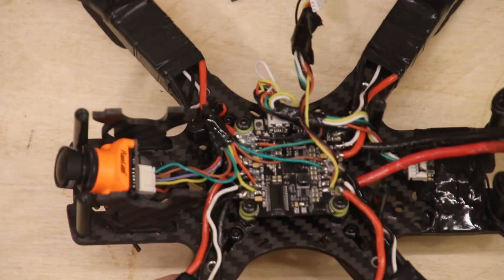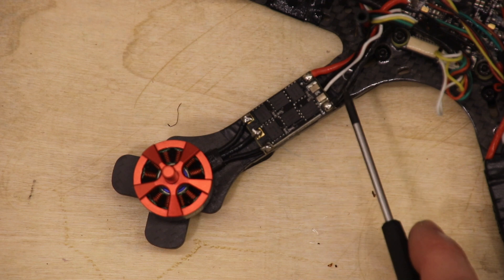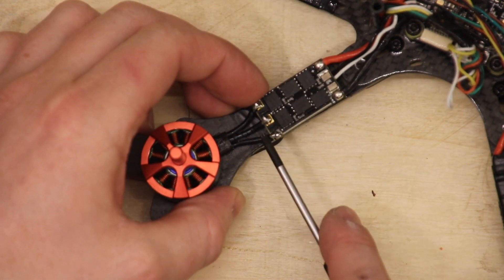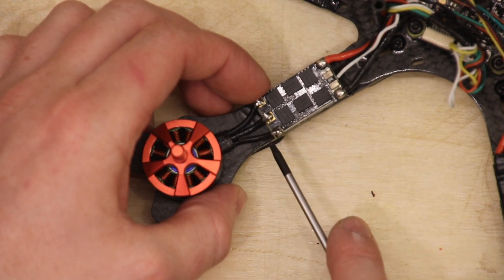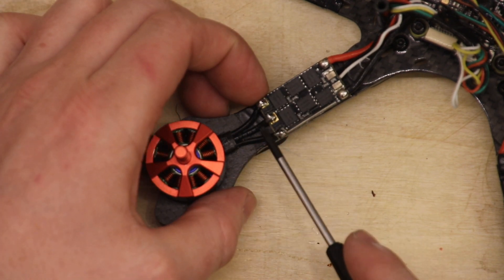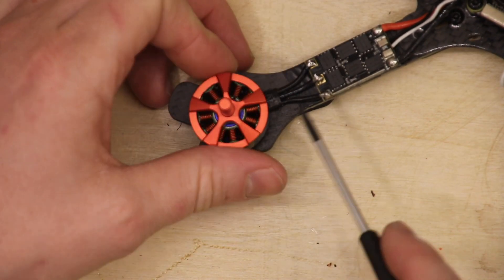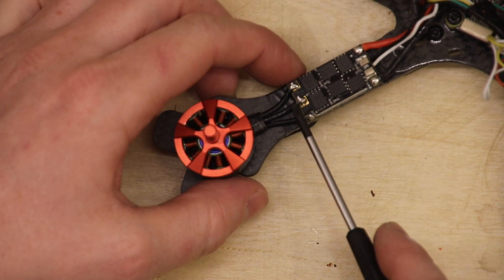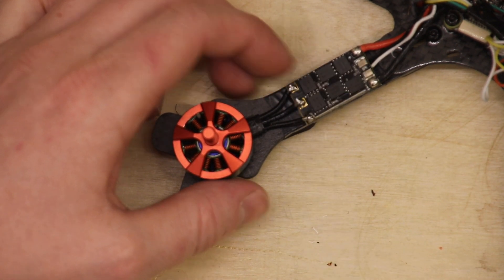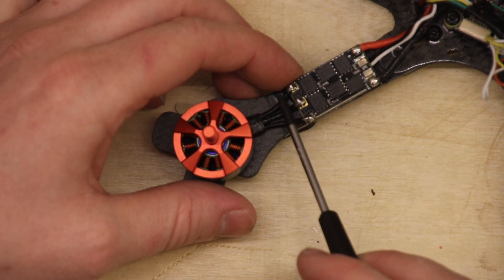So this is the ESC — you have power coming in here, the plus and minus and the signal. On the output side you also have three chords. I originally thought one was plus, one was minus, and the other was signal. But that's not the case. Someone told me that if you just switch any two of these, the motor would spin the other way, which I found very difficult to understand — I thought you'd have to change the plus and minus chord.